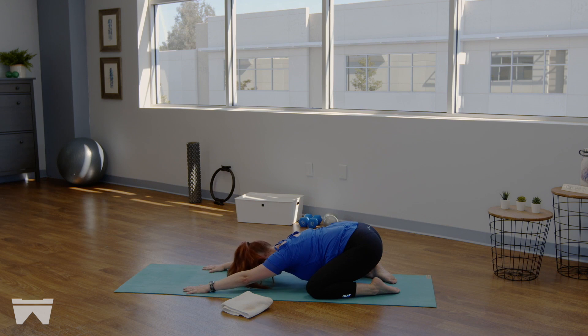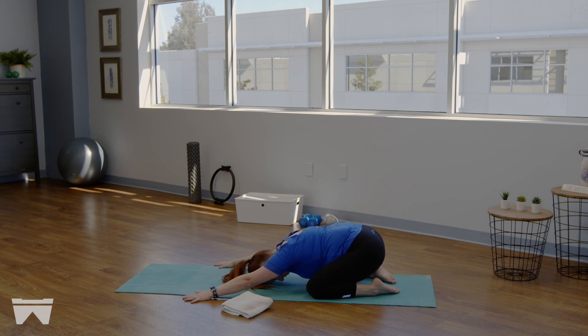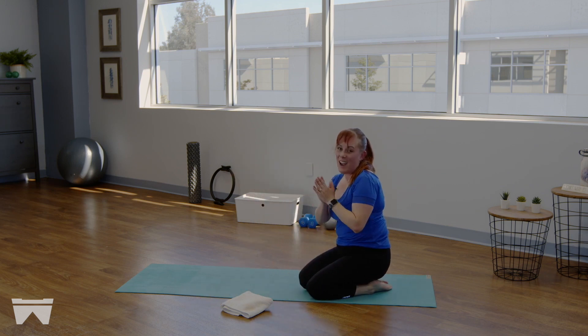From here, take those knees wide and press it back — arms can either come forward as you melt your forehead down to the ground, or take those hands back behind you, crossed over, placed on your sacrum. Take a few deep breaths here. Just take a moment — a moment of gratitude to be able to move your body in this way, to be able to nourish it in this way. Beautiful — and with that, I will see you next time.